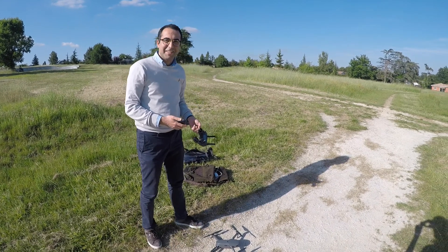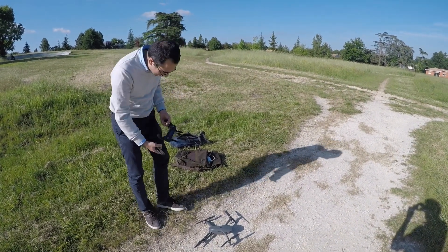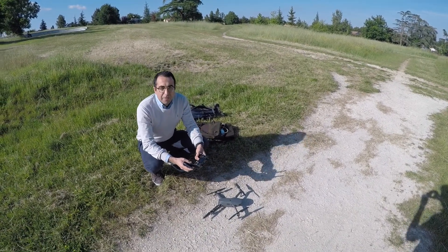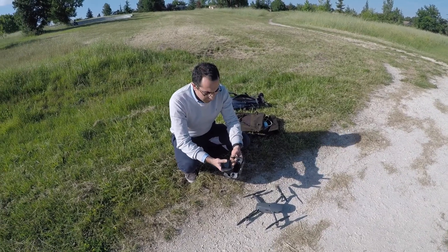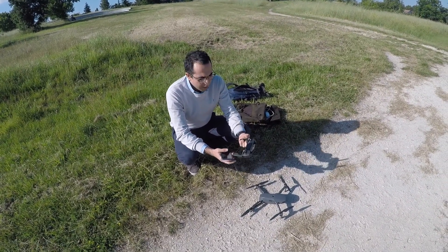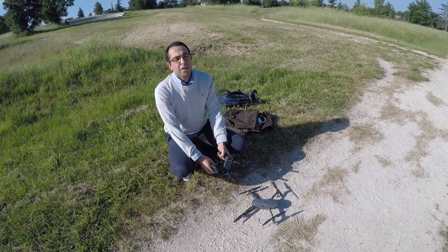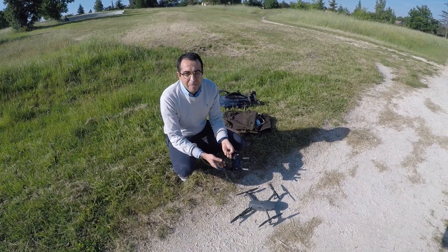Hello guys, this is my second flight with the Mavic Pro. I think it's very important to follow a series of pre-flight checks because it's very important to respect all of them, because what you don't want to do is to lose your Mavic.